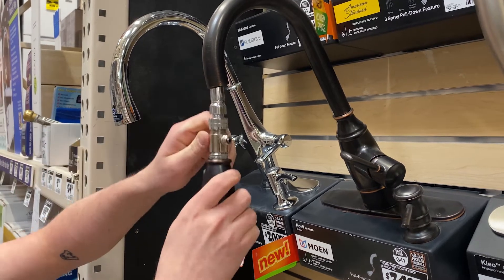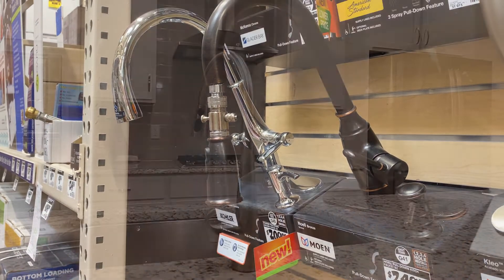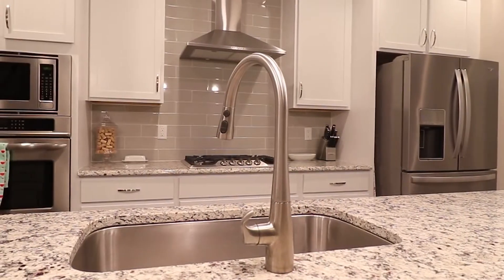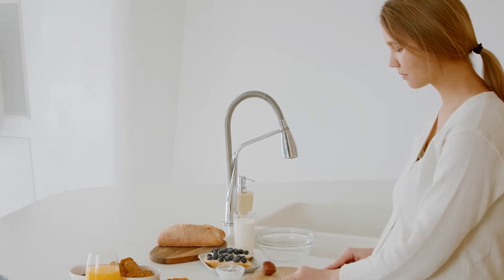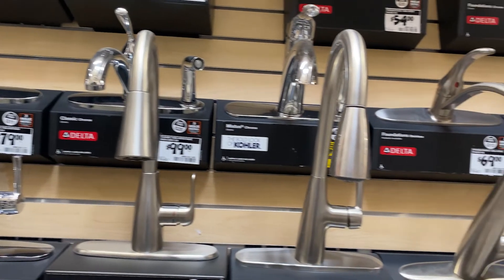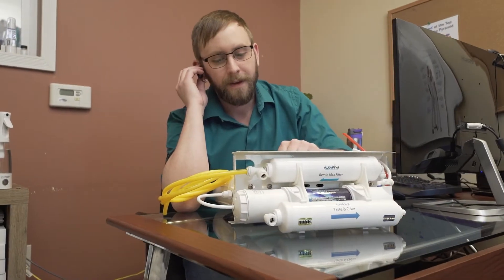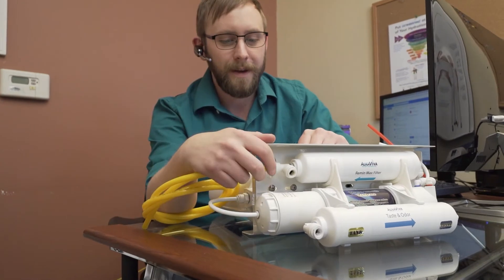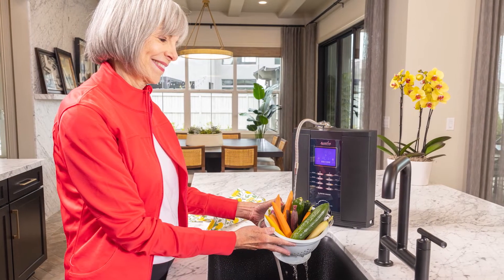Wasn't that easy? Now you're ready to supply your ionizer. So if your faucet looks like this, or if it looks like this, or if it looks like any one of these, give us a call and one of our certified water specialists will help you find the installation method that's perfect for your home.